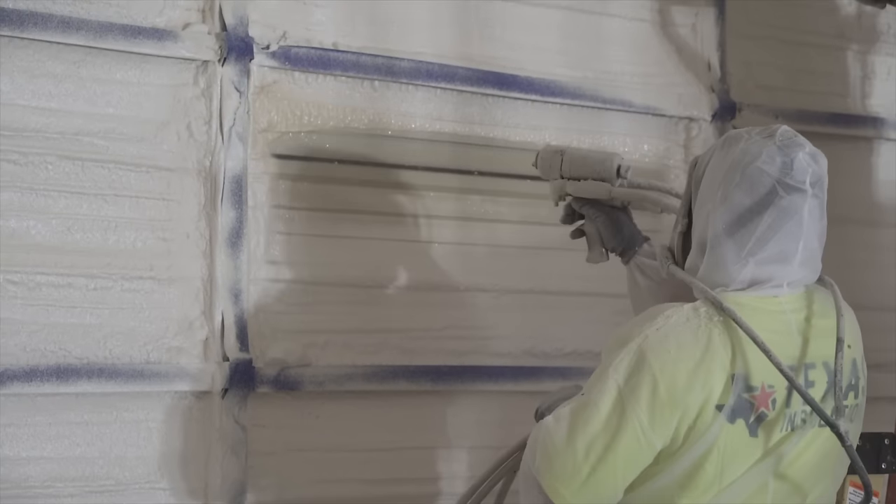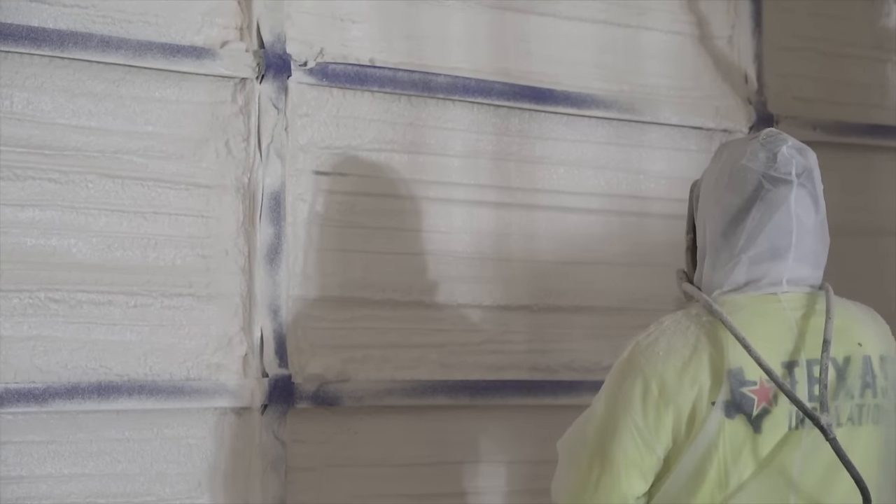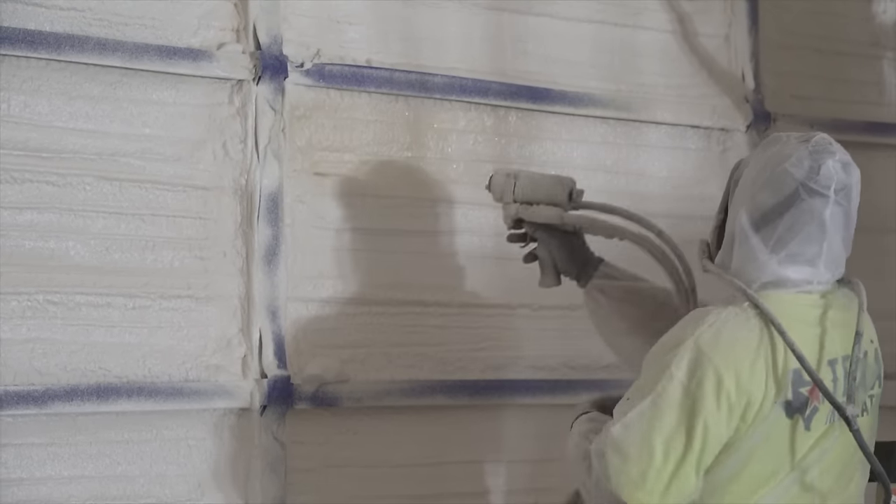Just a tip for you — if you plan to do spray foam insulation like me, then wait to hang the lights or they're just going to get messy. I'll be covering insulation in the next video, but for the sake of wrapping up wiring, let's skip ahead and install the lights.